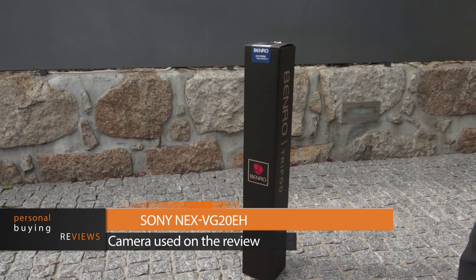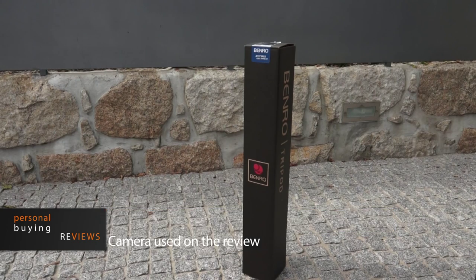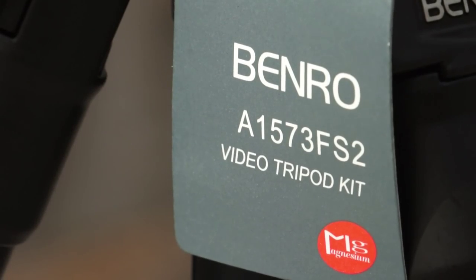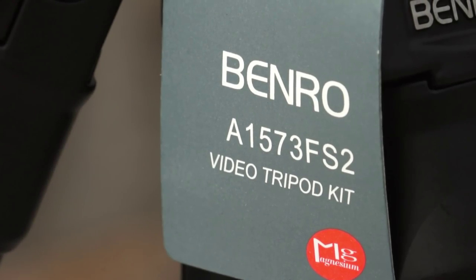Please forgive me for my English, it's not very good for an international audience, but I think you will forgive me for that. This is a Benro tripod I bought one hour ago, and now we'll open it.